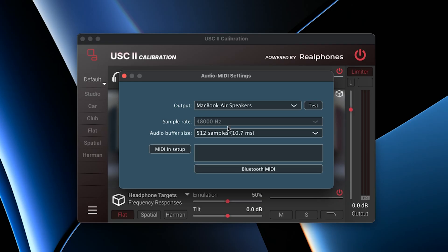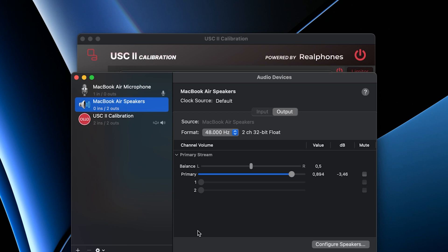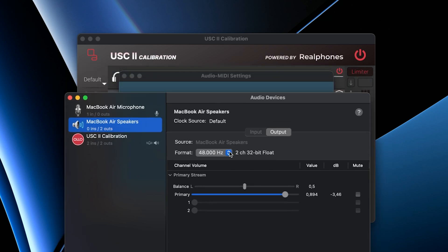Side note: if you're using Mac and you want to run the system-wide application, you most likely need to change the sample rate. In the app it's set at 48,000. You need to go to MIDI Audio Setup inside Mac and make sure the sample rate is matched between the app and the system itself. Unfortunately, it's not possible to do that automatically — you have to check that on your own.